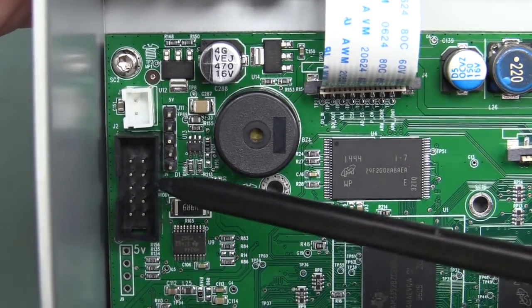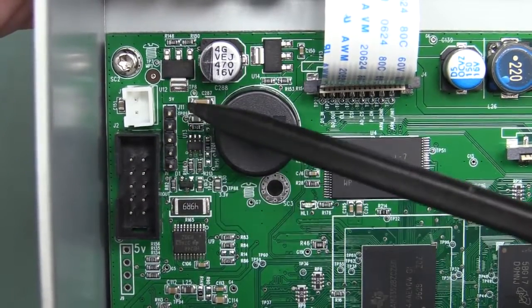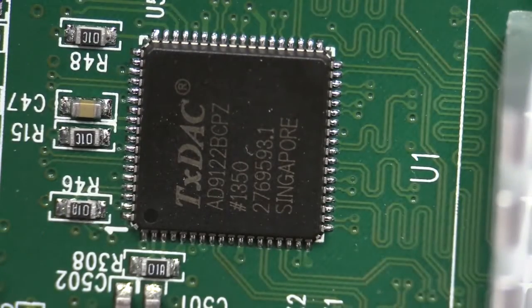I presume we've got a JTAG interface there, and this little five-pin job — could that be some sort of serial monitor interface perhaps? I know what you're saying: Dave, show us the DAC.